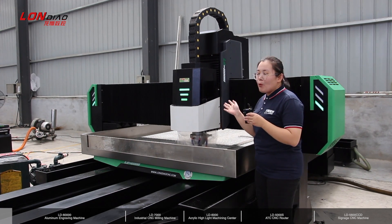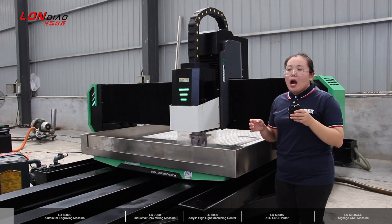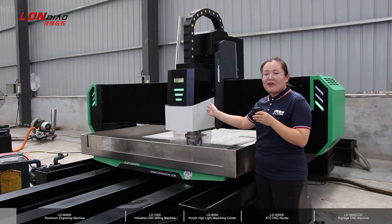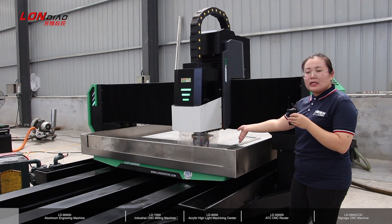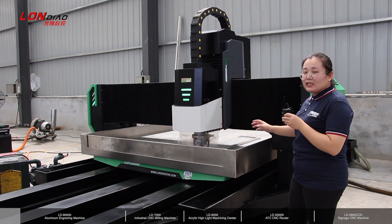This machine's working size is 1.6 to 3.1 meters. For this spindle, it is 7.5 kilowatt water cooling, and the table is a vacuum pump with dust collection.